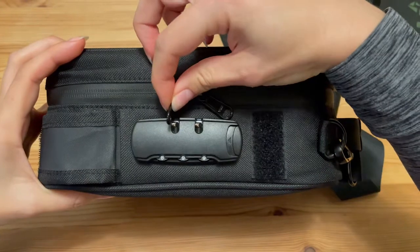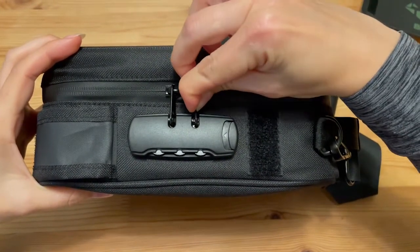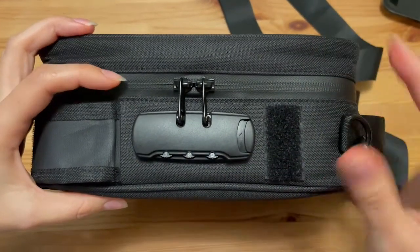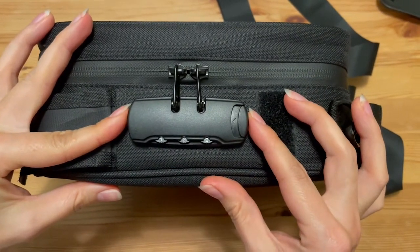To use the lock, put the zipper back in the lock while your combination is set, and then just change it to any numbers. Now your bag is locked.